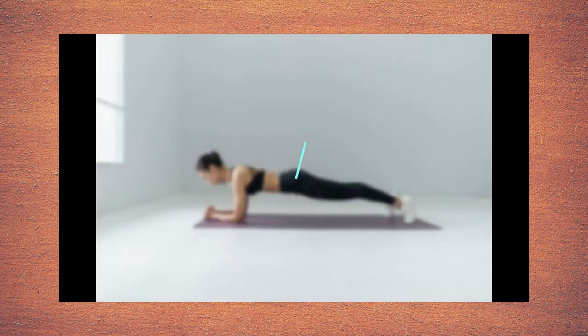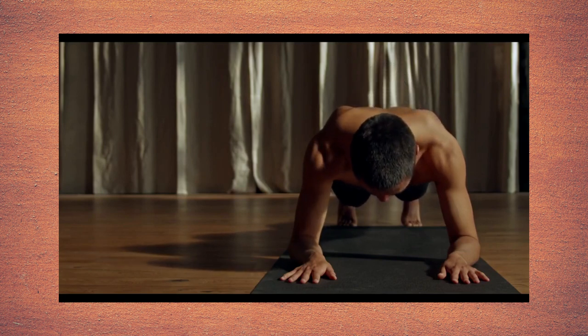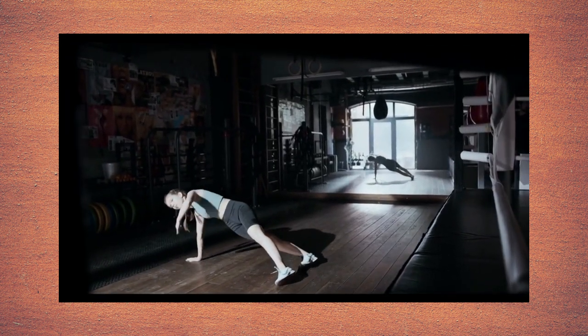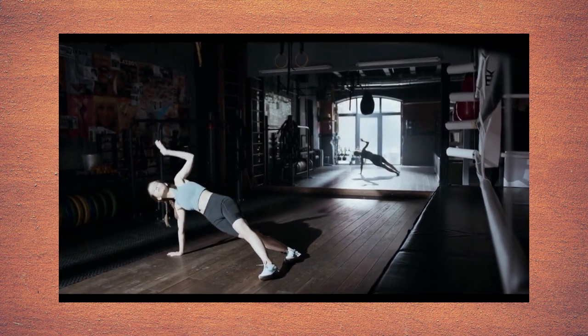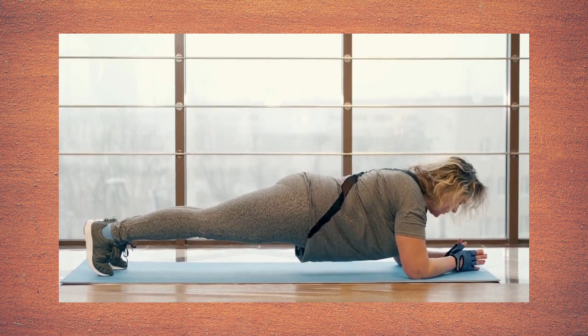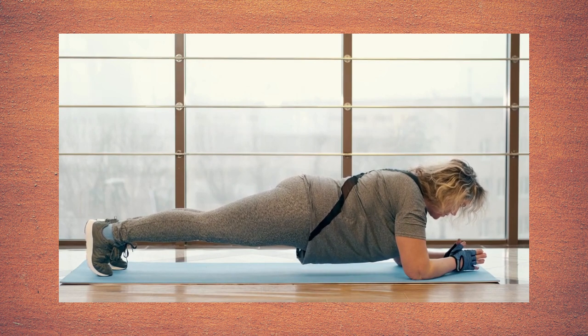Planks. Lie face down on the mat with your elbows resting on the floor next to your chest. Push your body off the floor in a push-up position with your body resting on your elbows or hands. Contract the abs and keep the body in a straight line from head to toes. Hold for 30 to 60 seconds and repeat as many times as you can.